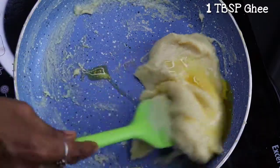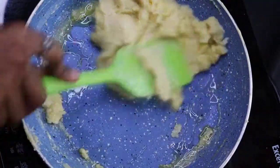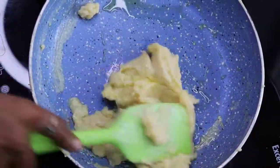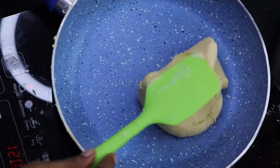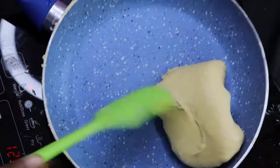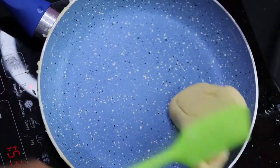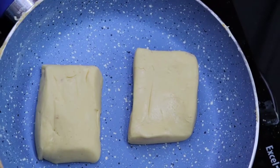We will make the rice a little bit more. If we add the rice, we will make it a little bit more. It will be very consistent.